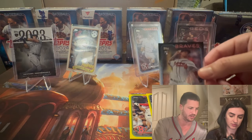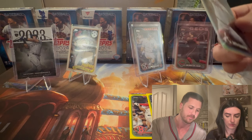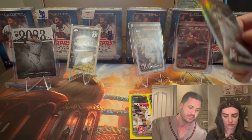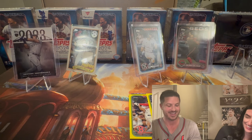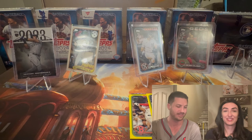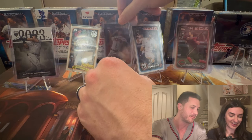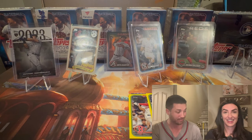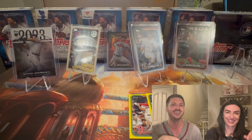This needs to be on the stand — a rainbow foil. Well, thanks for tuning in. Let us know in the comments your favorite or best pull you've gotten out of a hanger. We got CES, Fernando Tatis, a patch card. Harold Ramirez — not a rookie, but there's this blue insert; if you know what it is, let us know. Thanks for watching. See you on the next one. Keep ripping those packs!